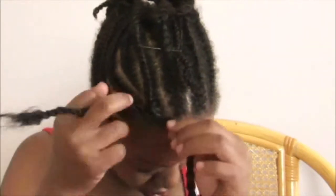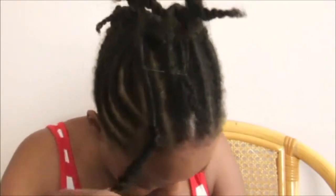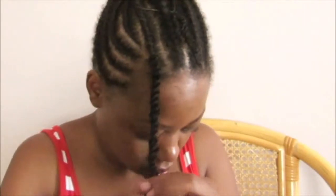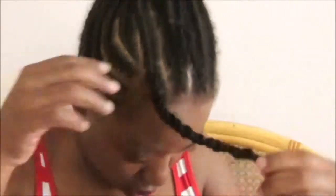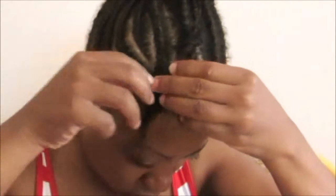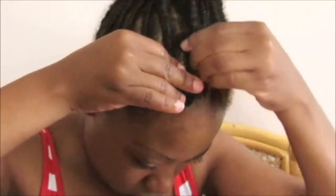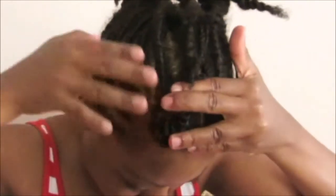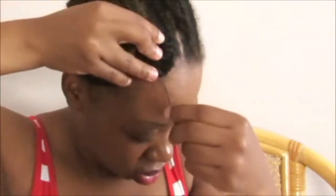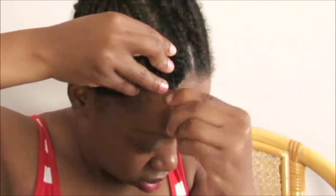Once I have two two-strand twists, I twist them together again to make another twist. Once that is complete, I start to lay the twist flat onto the cornrow in a circular motion to form a flat coil. I then tuck the end of the hair underneath the coil. Once I'm happy with the coil, I take a bobby pin, pass it through the coil, and lodge the end of it into a cornrow to keep it stable.